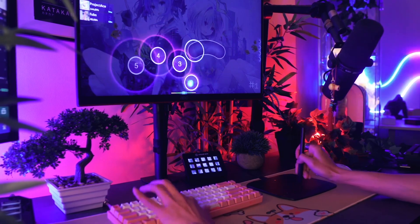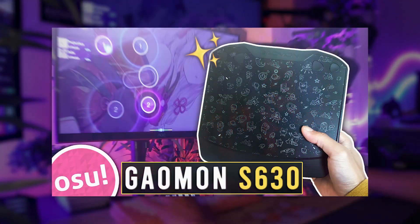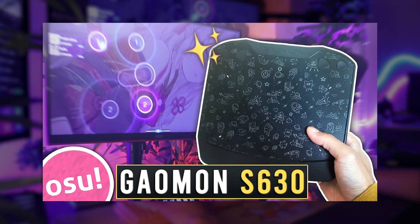I should note that this tablet review is directed for artists only and not in any way related to Osu. I did however make a separate video to cover all those bases as well, so if that's what you're interested in, I'll include a link for that in the description of this video.